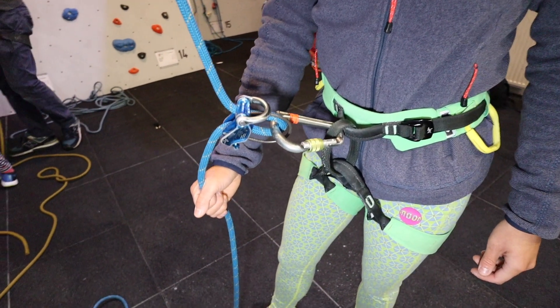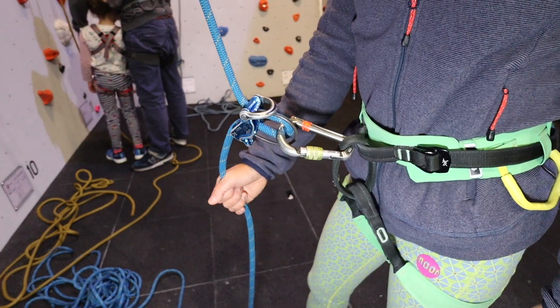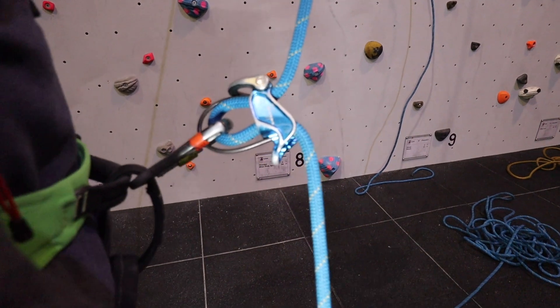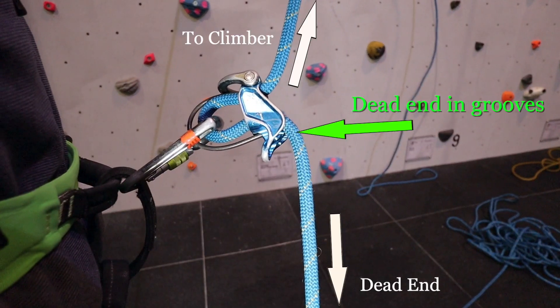There are several points to check with the belay. Firstly, check that the rope is orientated the correct way inside the belay device, with the dead end generally running over any grooves. Follow any pictures on the device for aid.